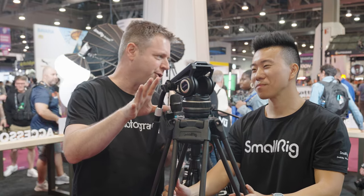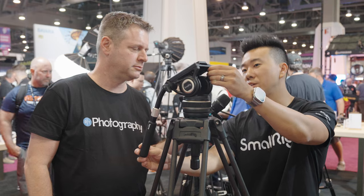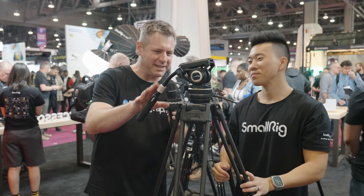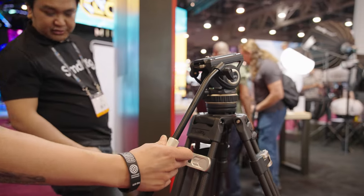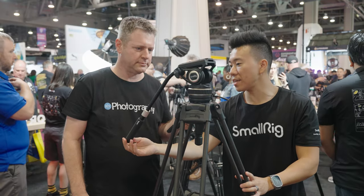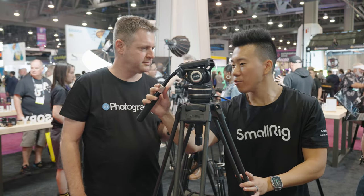Tell me about the attachment points on this head. On each side of the tripod head you can attach the tripod arm, so you can switch it for ambidextrous use. There's also an expansion point with a quarter-twenty thread, so if you have additional accessories — like a monitor — you can attach those. There's also a telescoping tripod arm: you can extend it out for more reach to the tripod head or for a more controlled pan or tilt, and you can compact it down for traveling.